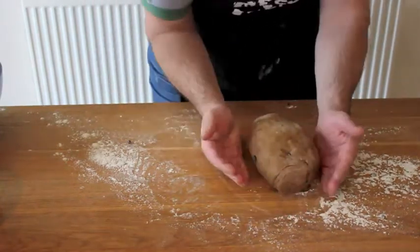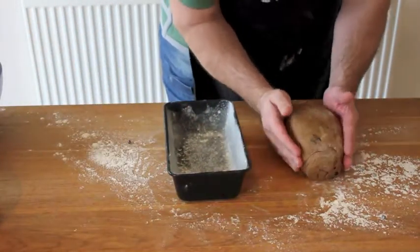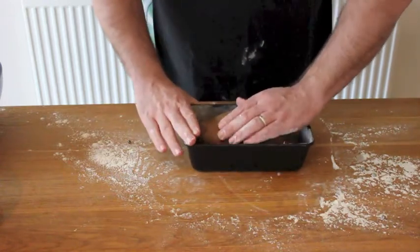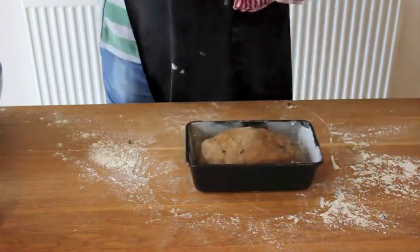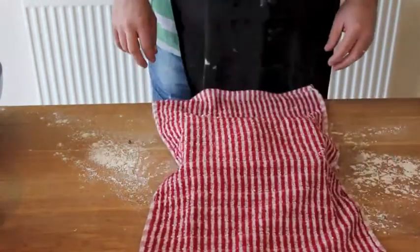Fold under with your hands and place in a baking tin ready to prove. Okay, so time has gone past and our bread has perfectly proved in its tin.